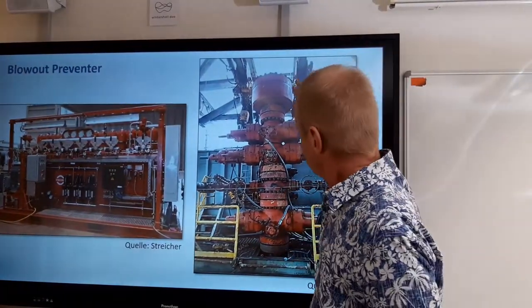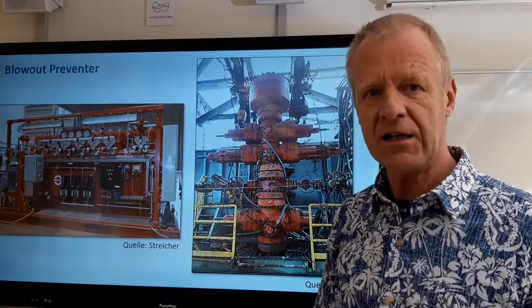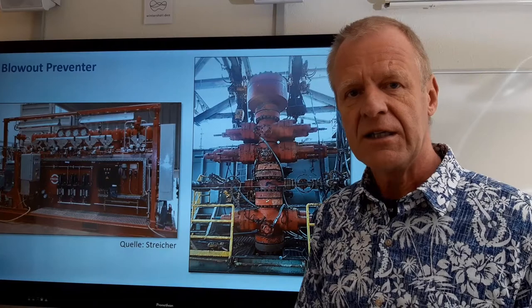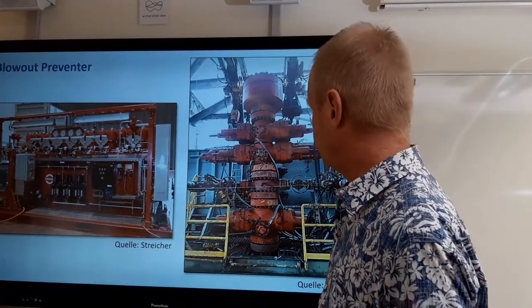A blowout preventer is a huge valve below the rig floor. With this, the drilling crew can securely close the borehole when it gets dangerous. Today we'll see how the blowout preventer works.